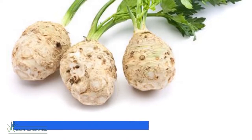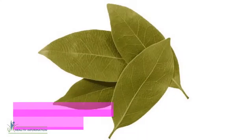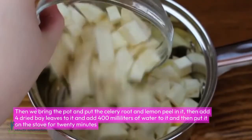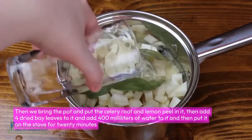Second, we need one celery root — peel it, clean it, and cut it into small pieces. Third, we will need four bay leaves. Then bring a pot and put the celery root and lemon peel in it, add four dried bay leaves, and add 400 milliliters of water.